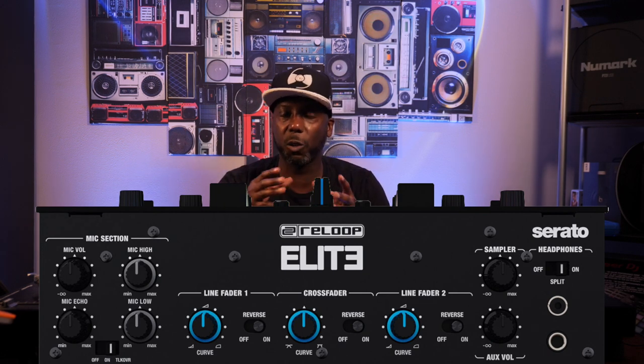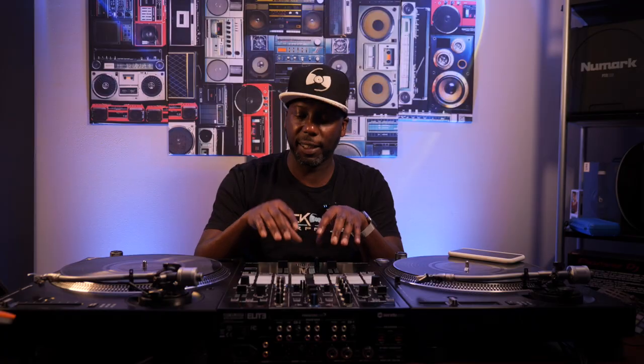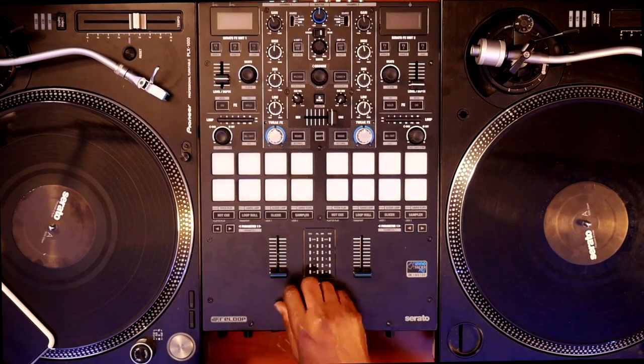Moving over to the middle, this is where we have all of our crossfader and line adjustments, sampler volume knob, auxiliary input volume knob. You have your headphones with split cue and standard quarter-inch and mini jack inputs. Now, without going any further, I'm going to tell you right now — the star of the show are these faders. The mini inno fader pros are some of the best faders that I have used. I am super impressed. I honestly hadn't used these faders until I received this mixer, and boy, I am very impressed. The faders are smooth, they're responsive, the crossfader is super buttery smooth. There is no tension adjustment on this crossfader, so the feel you get — there's no adjusting it. If somebody were to tell me this was the only crossfader I was going to have, I would be completely okay. That's how good these crossfaders are.